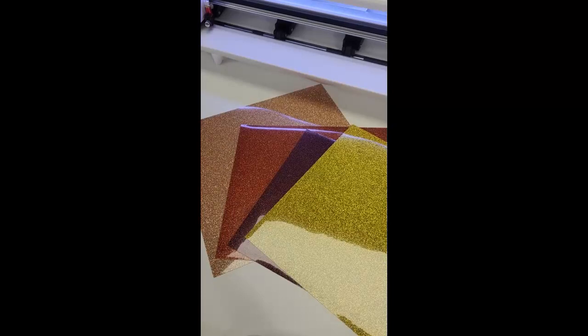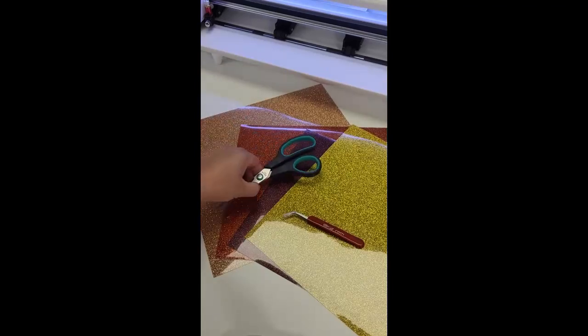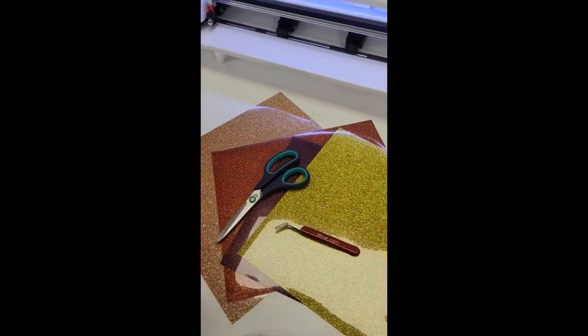This is where you use your scissors and your tweezers to weed out all the extra glitter.